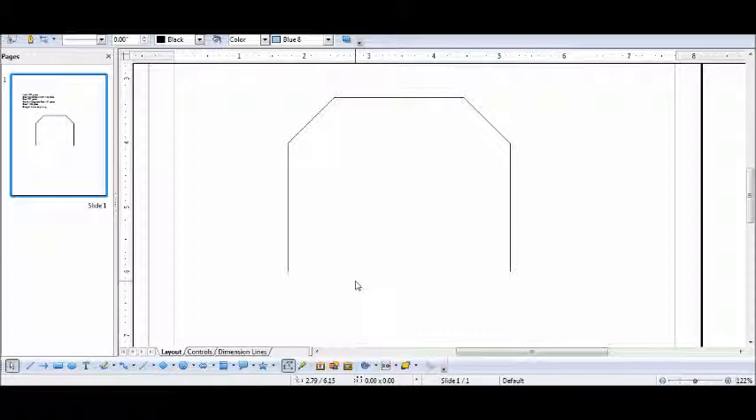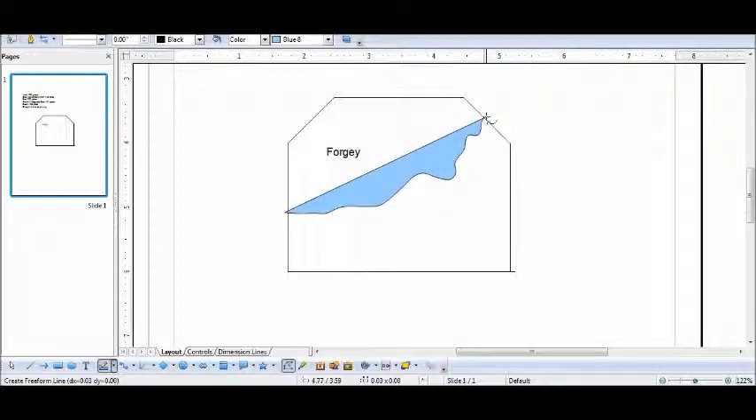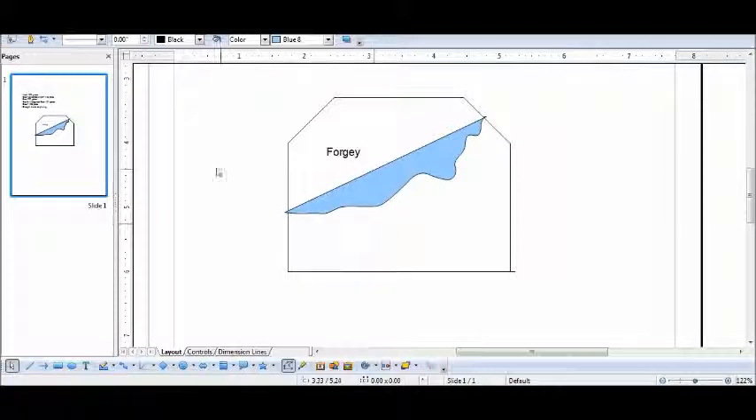Our last line is just a straight line going to the beginning. There are a lot of different lines you could insert — for example, you could put in a little waterway or a small body of water on the property. There are many things you can do with the drawing tool.